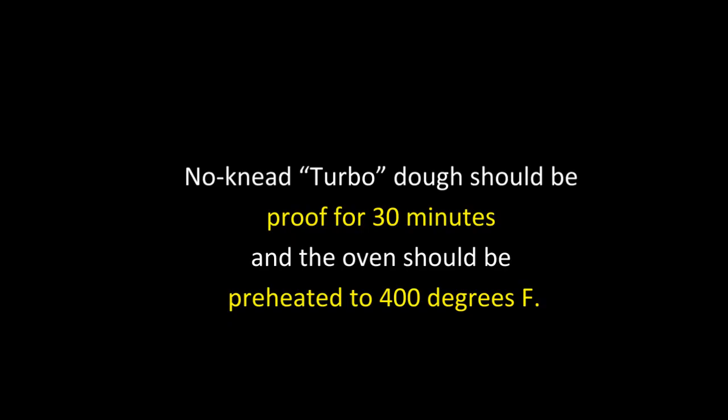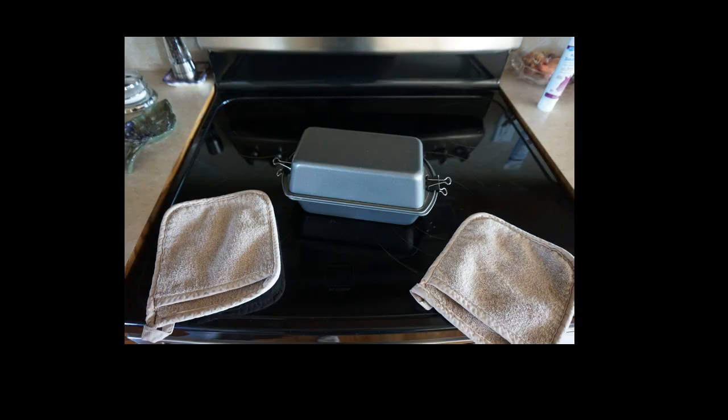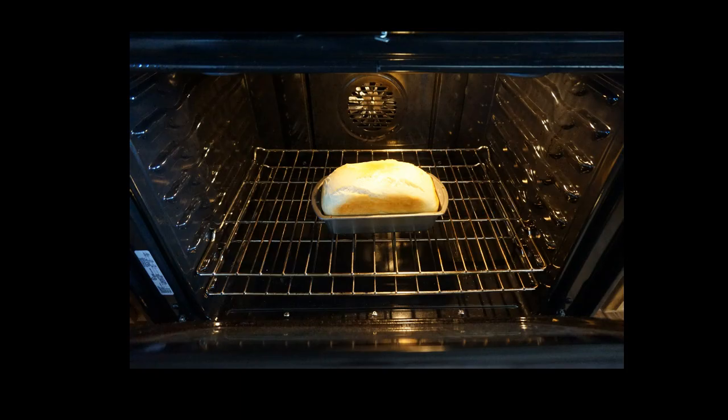No-knead turbo dough should be proofed for 30 minutes, and the oven should be preheated to 400 degrees. It's been 30 minutes and the oven has come to temperature. I place the poor man's Dutch oven in the oven and set the timer for 35 minutes. It's been 35 minutes — I took it out of the oven, removed the top, and put it back in for 5 to 10 minutes to finish the crust. I have baked it 35 minutes with the top on and 5 to 10 minutes with the top off. The bread is ready.